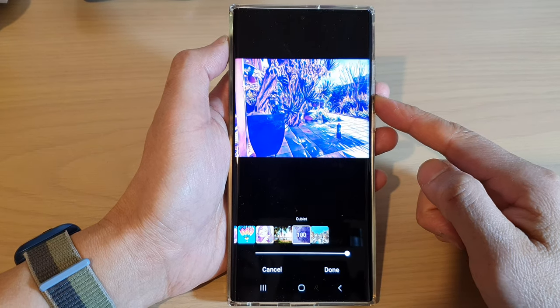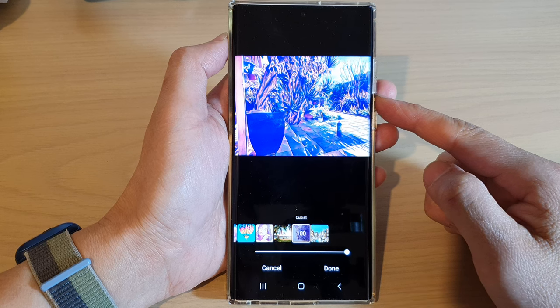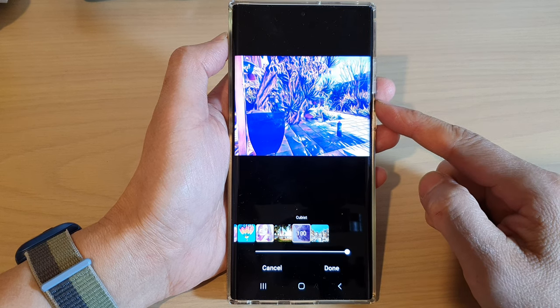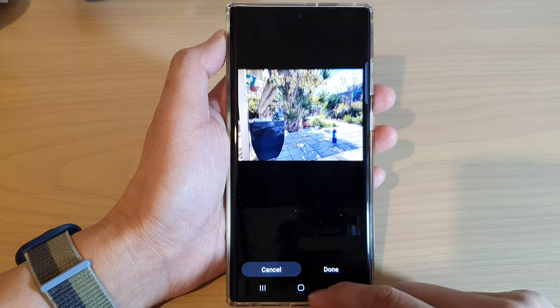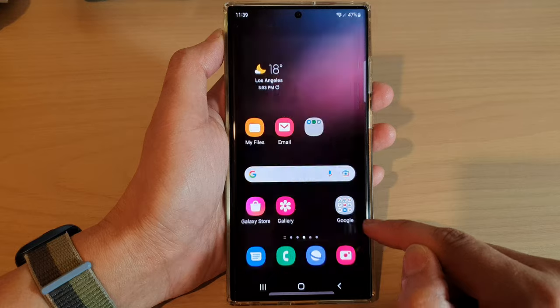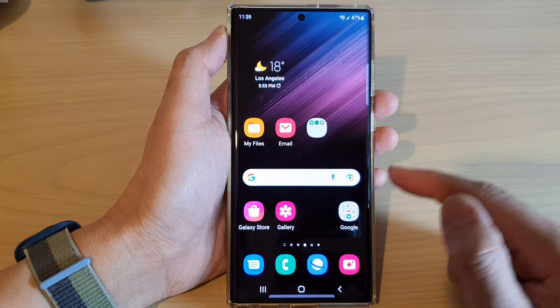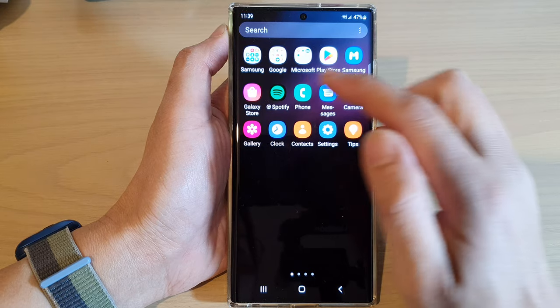Hey guys, in this video we're going to take a look at how you can apply painting style to a picture and be an artist on the Samsung Galaxy S22 series. First let's go back to the home screen by tapping on the home button at the bottom of the screen, and from the home screen or in the app screen open up the gallery app.